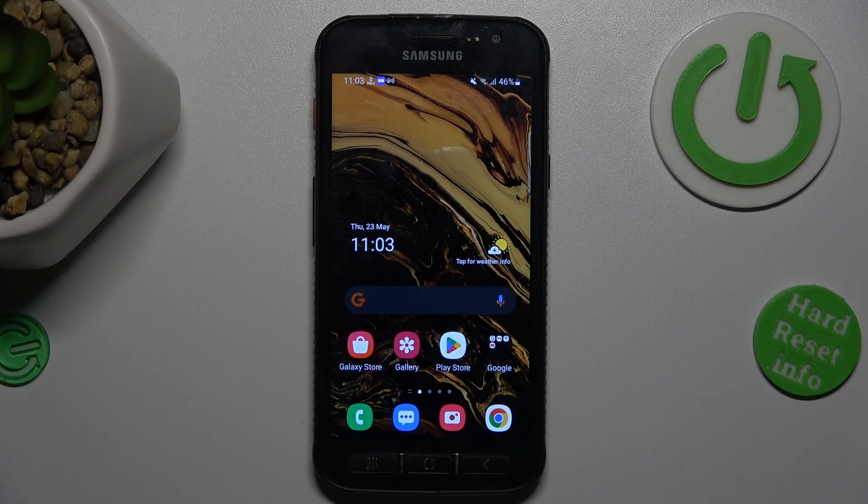Hi guys, welcome to Hardest Info channel. Today I have Samsung Galaxy AXX Cover 4S and I want to show you how to clean up cache and data on this device.